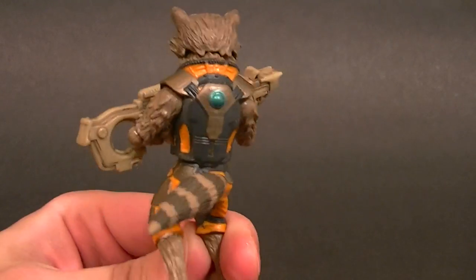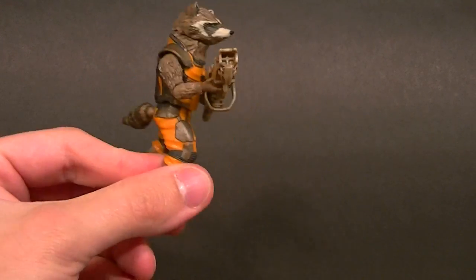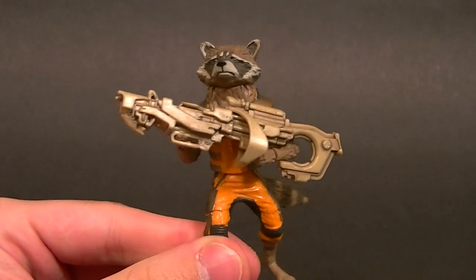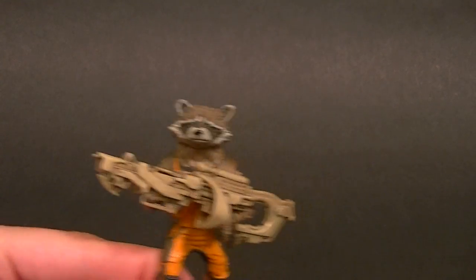He's basically just going to stand there like a doofus because you can't really pose him at all and he can't really hold his weapon too well. The sculpt is fairly decent, the paint is fairly decent, it seems to be fairly accurate to the movie, but the articulation is horrible and that soft plastic is a hindrance for holding his pretty cool weapon. Pretty disappointing.